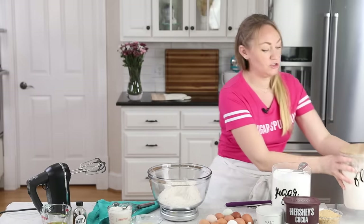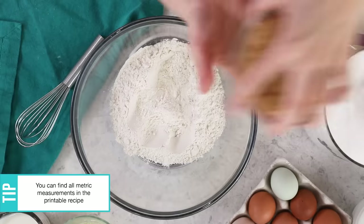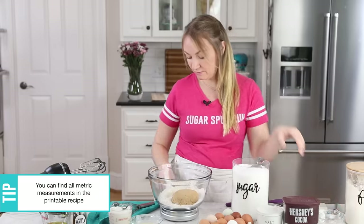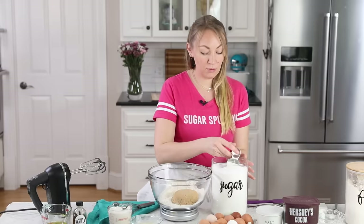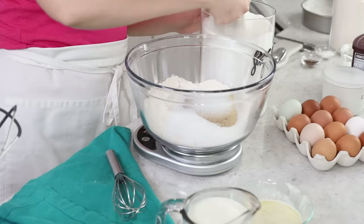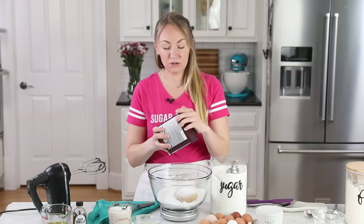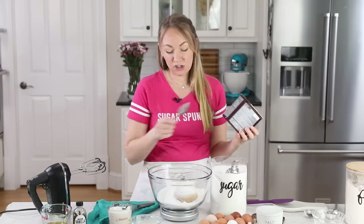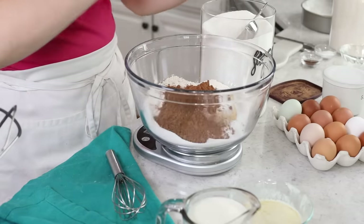The next thing we're going to add is sugar. We're going to be using a cup each of firmly packed light brown sugar, which should be 200 grams. Then I'll tare my scale again, and we will measure out 1 cup or 200 grams of granulated sugar. Next we'll add our cocoa powder. I recommend using a natural unsweetened cocoa powder, rather than dutch processed cocoa for this recipe. We'll be adding 3/4 cup or 75 grams.